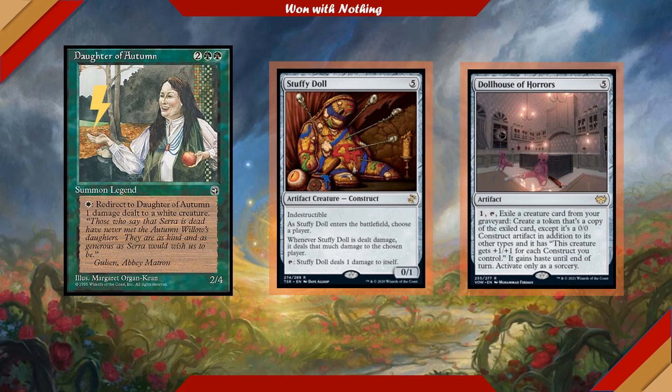If you didn't notice, there's a gigantic eyeball at the window in the Dollhouse of Horrors artwork. I think this is incredibly on-flavor and gives me just enough of the creeps as looking at Daughter of Autumn does for too long.